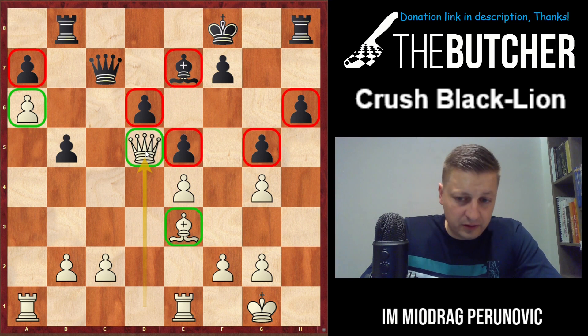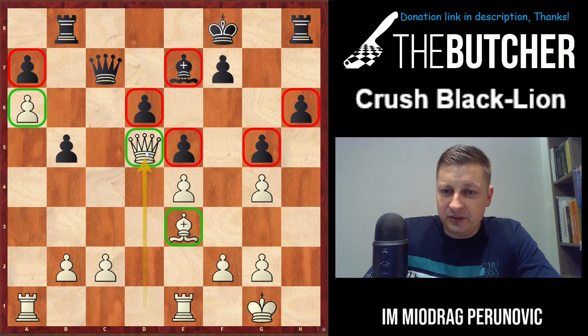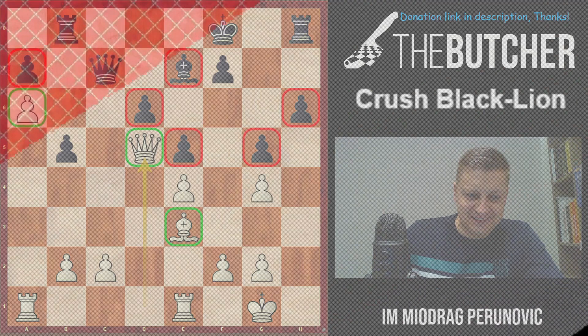Hopefully you enjoyed the video. I tried to put all the most important ideas in a short amount of time. This variation has become one of the most common in blitz practice with the black pieces, so let's see how you perform. Thanks so much for watching and see you guys!